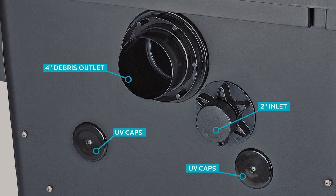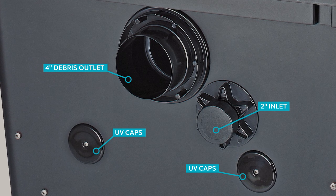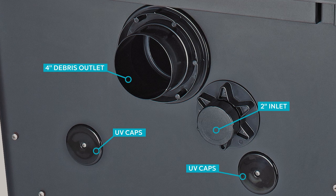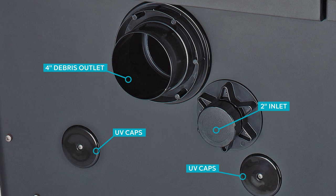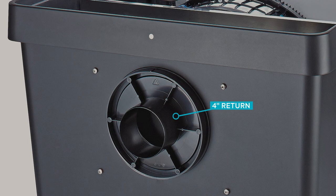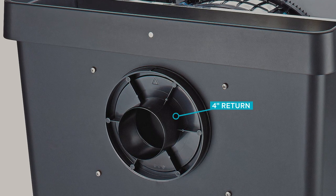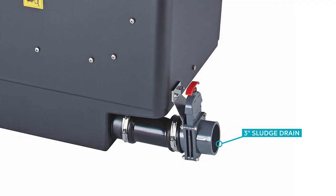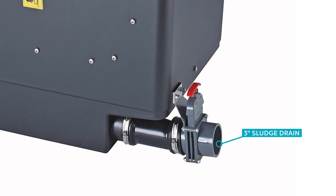The next thing you'll notice are the multiple connections the filter offers. On one of the short sides, there's a 4-inch debris outlet for screened wastes and a 2-inch inlet above two capped ports where an ultraviolet clarifier can be connected. On the opposite side of the filter is the 4-inch return that flows clean water back to the pond by gravity. To clean, drain, and winterize the unit, there's a slide valve that operates a 3-inch sludge drain, on the same side as the 4-inch debris outlet for easy connection of both to a waste drain.